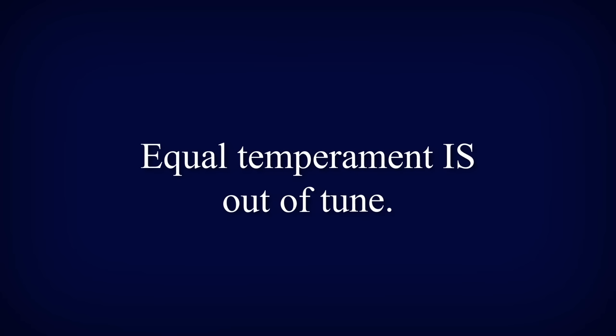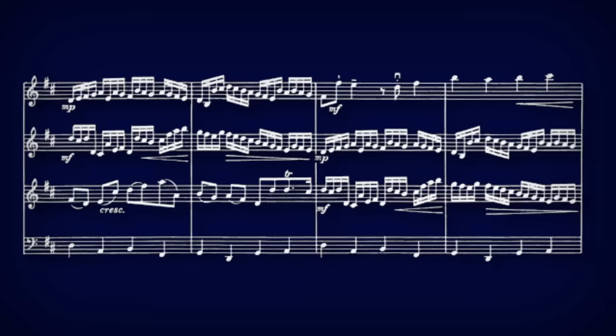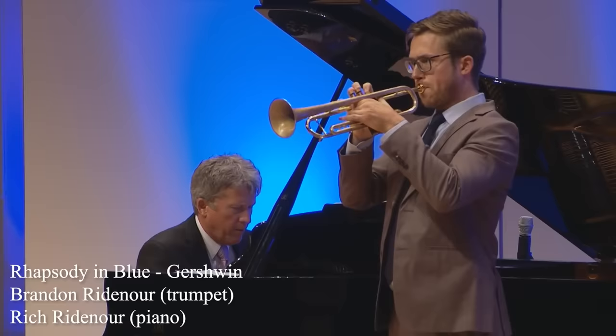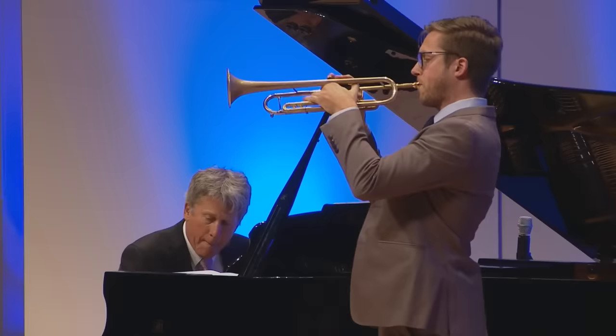Equal temperament is out of tune compared to just intonation when playing in one key. It was sometimes better for an instrument to be very in tune for that one key and out of tune in another key, than be slightly out of tune in both. Pachelbel's Canon is a great example of this. Here it is in just intonation, and here it is in equal temperament. The justly tuned one just sounds better. But what if a composer wants to modulate, or play non-diatonic chords, or even play in a different key? Building instruments, or tuning them every time you want to play a new piece, is incredibly laborious. Jazz music would not be possible without equal temperament.